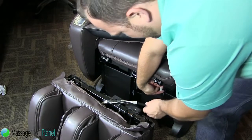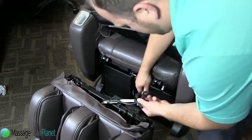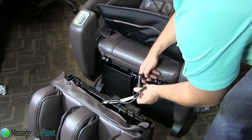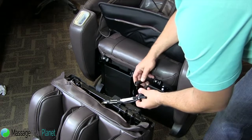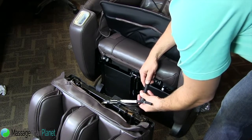Now this white cap right here is going to go with this black hose, which is going to be the last thing you do. Now we are going to hook up the electrical component. Make sure that you align the two arrows up right here before you put it together.